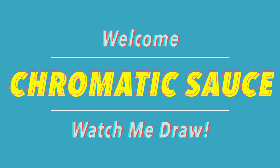Hello friends, welcome. I'm Chromatic Sauce and today we're gonna watch me draw.